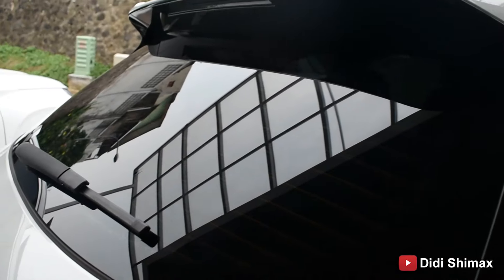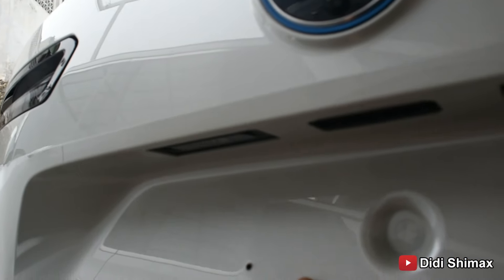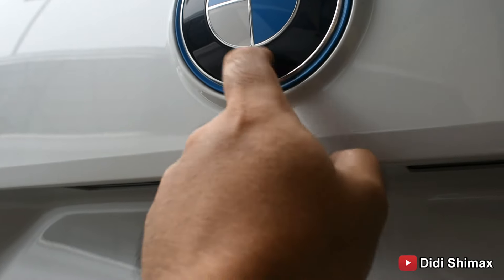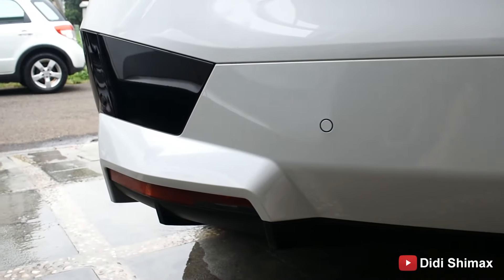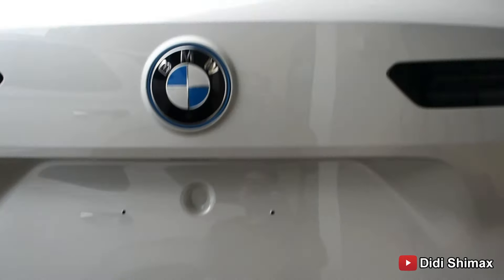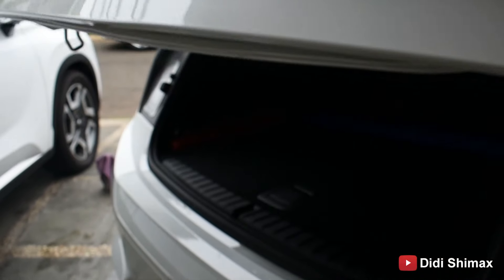Ini ada tulisan iX di pilarnya. Sekarang kita ke bagian belakang. Dia ada sensor juga ya — satu, dua, tiga, empat, lima, enam. Lampu belakangnya modelnya seperti ini. Sudah full LED juga untuk bagian belakangnya. Ada tulisan iX xDrive 40. Untuk atasnya dia panoramic aja, belum dilengkapi dengan sunroof dan nggak ada penutupnya.